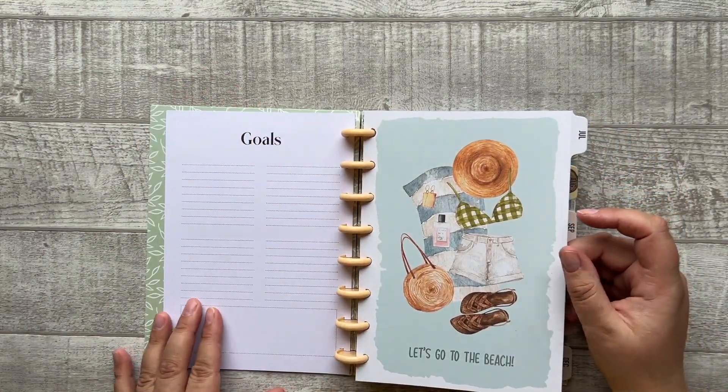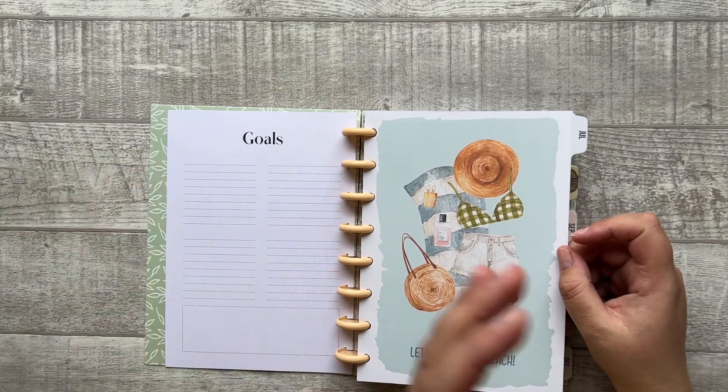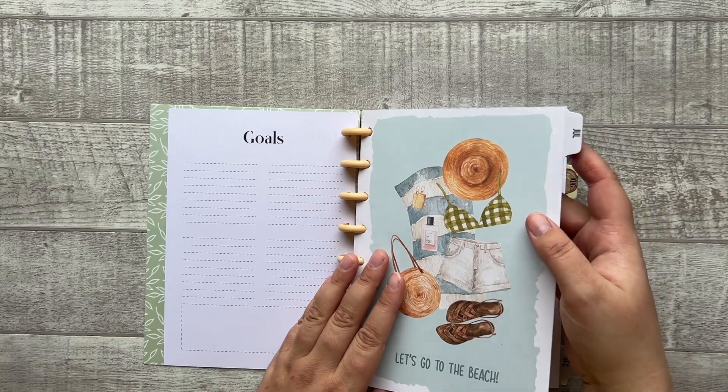There's a goals page — I always like to write down my goals at the start of a planner and then look back at them when I finish it to see if I accomplished them.